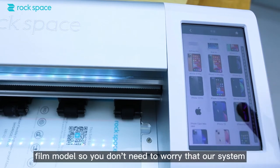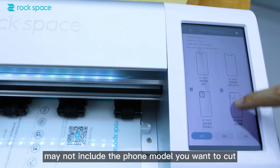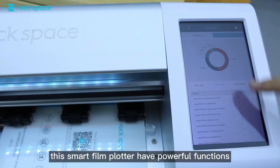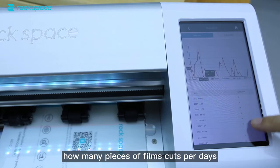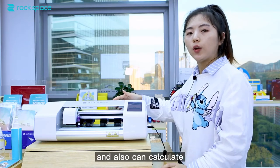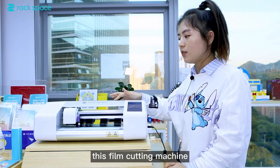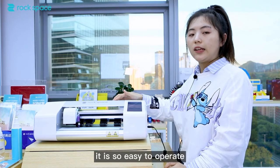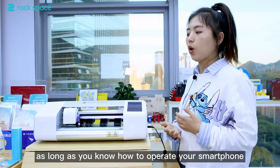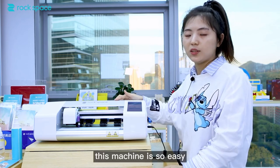So you don't need to worry that our system may not include the film model you want to cut. This smart film plotter has powerful functions. It can calculate how many pieces of film to cut, and also what kind of model film to cut. This film cutting machine is so easy to operate — as long as you know how to use your smartphone, you will know how to operate this machine.